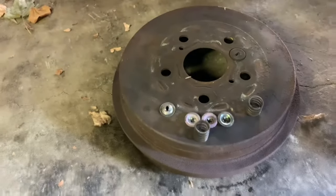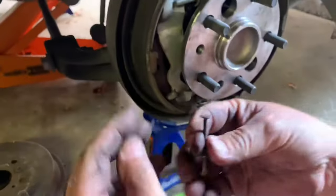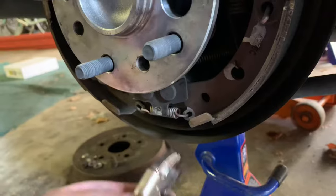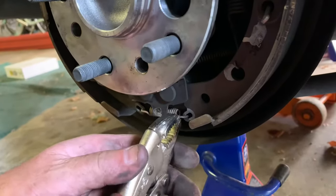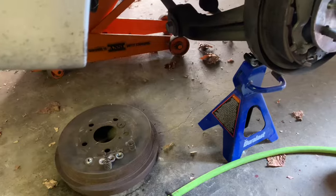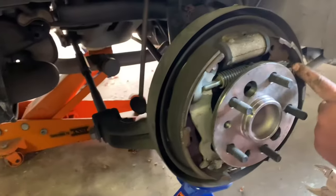If you want to see what we're doing, on the other end you just put your finger on there and hold it. The spring on the bottom is what we take off. There we go. Now we have to take this spring off here.